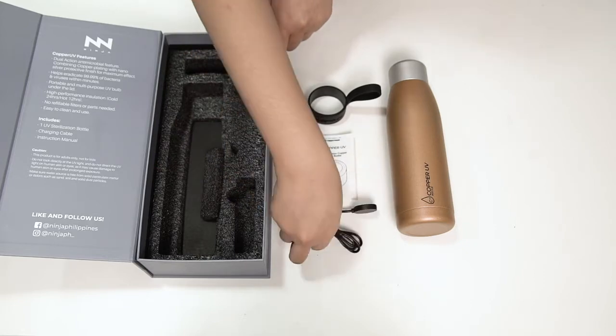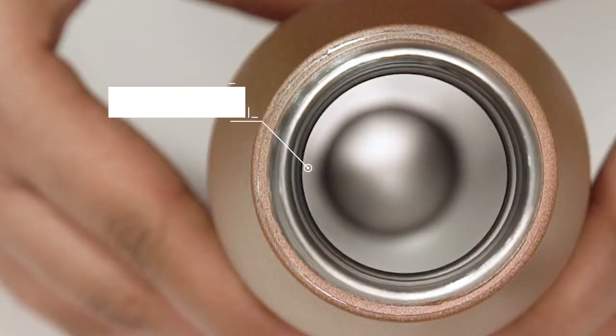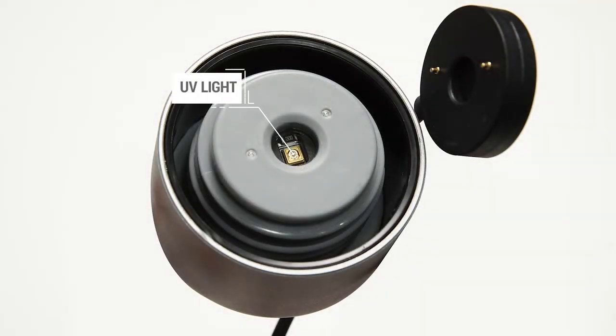Now let us explore the parts of the UV sterilization bottle. This part is the UV LED display, while this one is the nano silver protective finish. Next is the UV sterilizing power button. This part is the silicone cover. The next one is the UV light and lastly is the charging contractors.